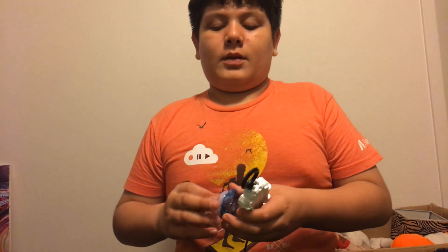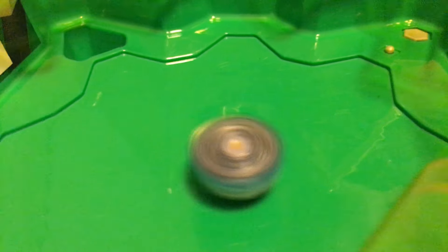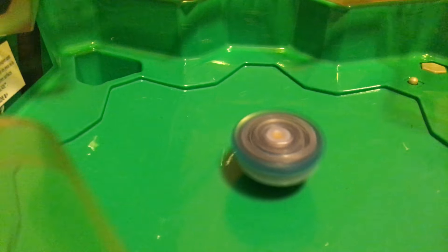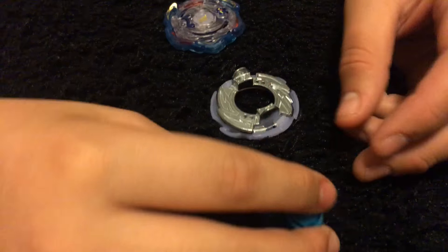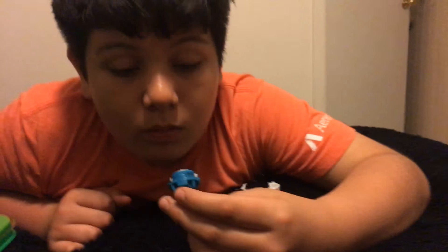It's in my new Star Wars suit. It's really fast. I can see it from top to bottom. Oh jeez! It's stamina, it's pretty cool.